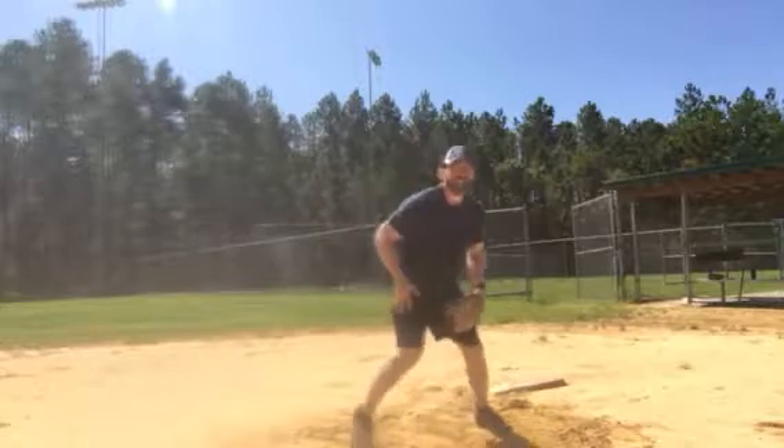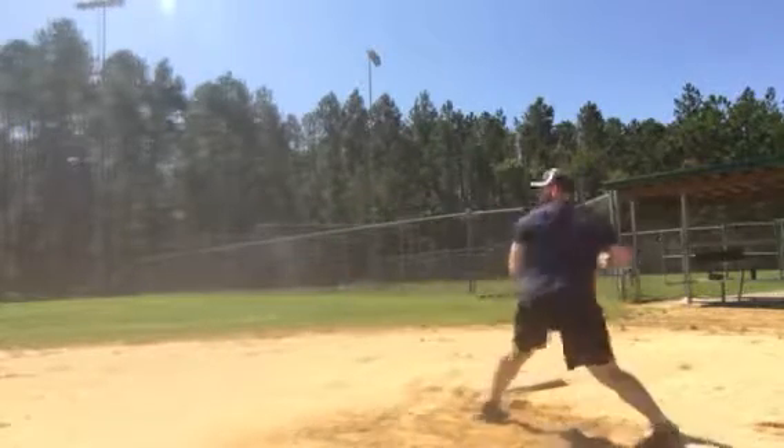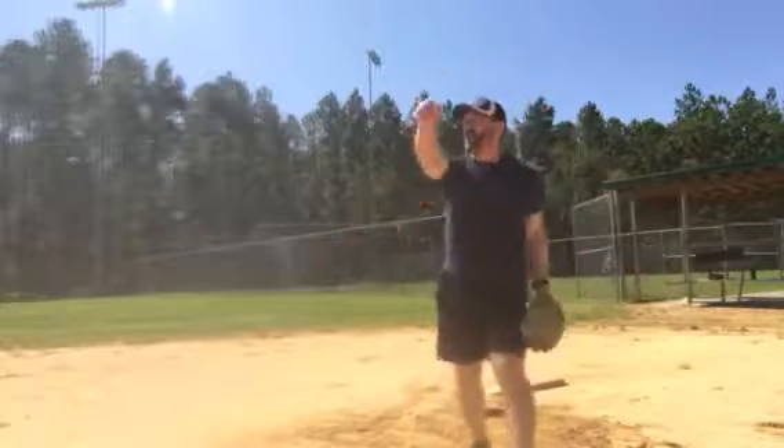So you go again, kind of at full speed — boom, step out, ball down, elbow up, and there.